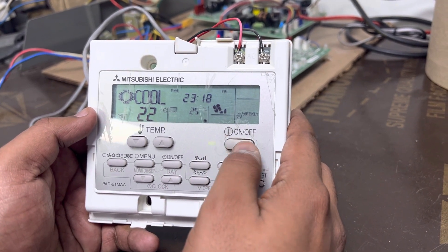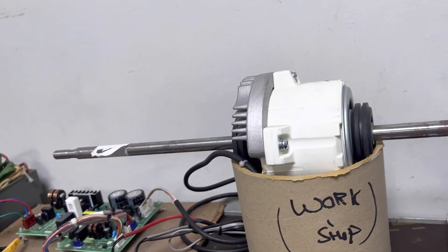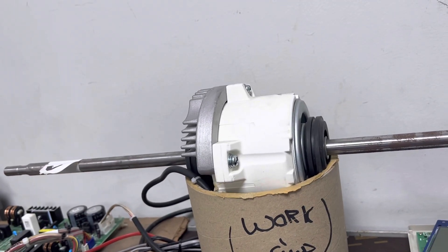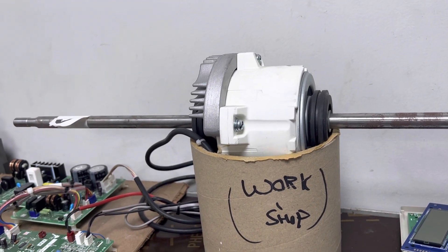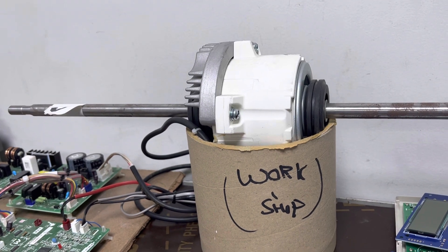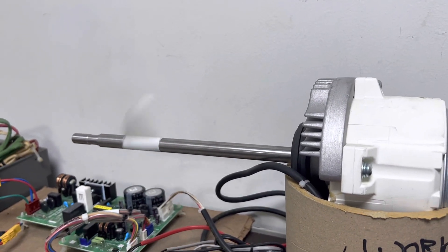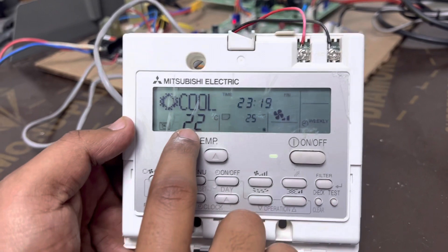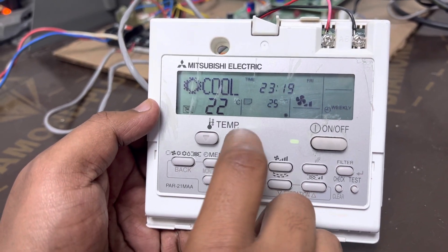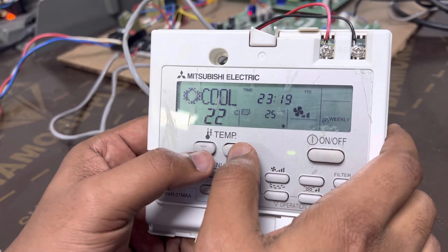Now we switch on the indoor unit. You can see the indoor fan motor starts running. The compressor is running and the indoor is also running. The setpoint is 22 and the room temperature is 25. For example, we will keep it at 26, which means above the setpoint, so the fan should turn off.